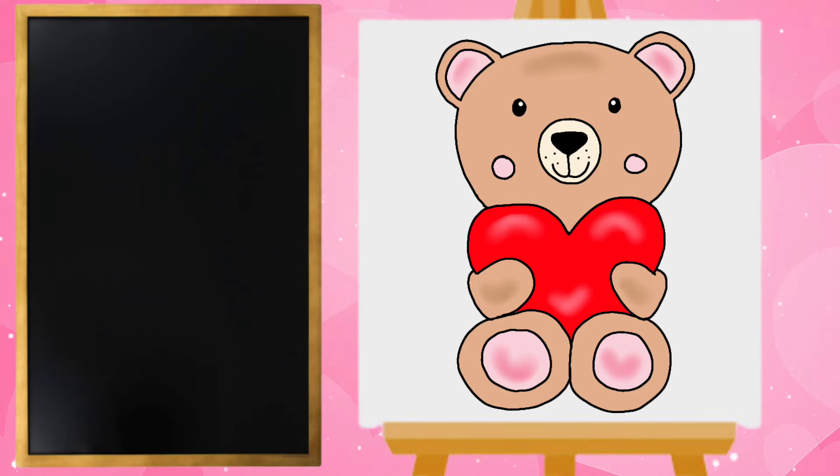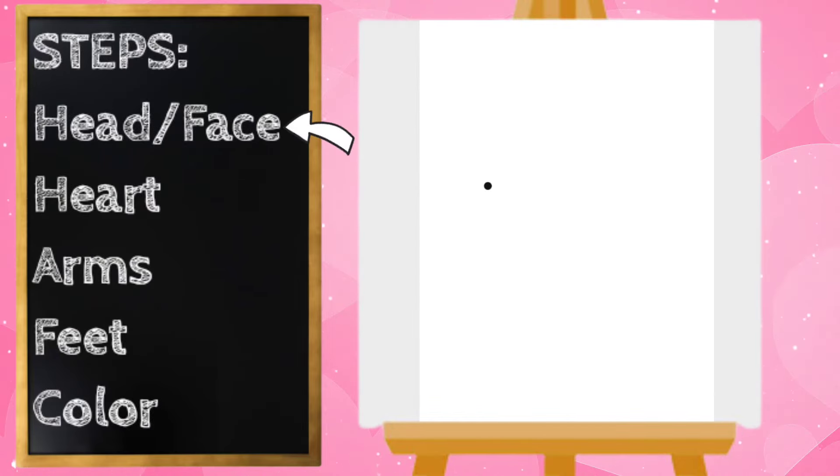Hey everyone, Miss Ashley here, and today we are going to draw a teddy bear holding a heart. Let's get started. Let's start with our bear's head — I'm going to draw a big curved line going around like this, but I'm not going to connect it. I'm going to leave it open.